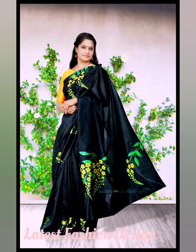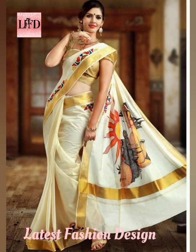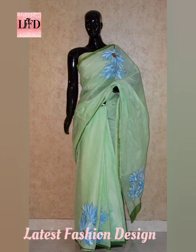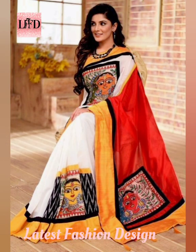Hello and welcome to another video of latest fashion design. For any query, please write in the comment section. This video is on hand-painted shari design. For more designs, click the 'I' button or link above the video. You can take a screenshot of a chosen design and make it. If you are new to my channel, click the subscribe button for regular updates.